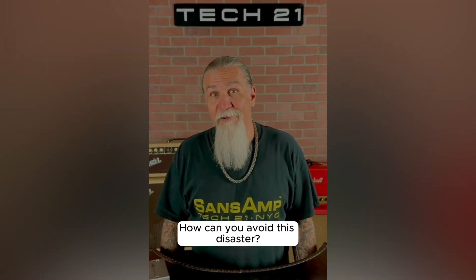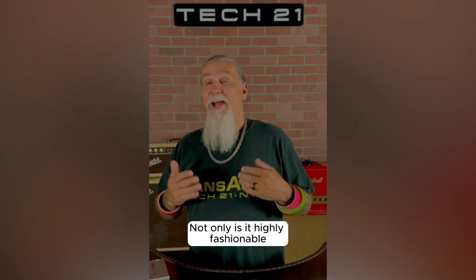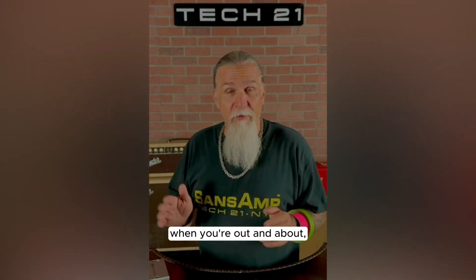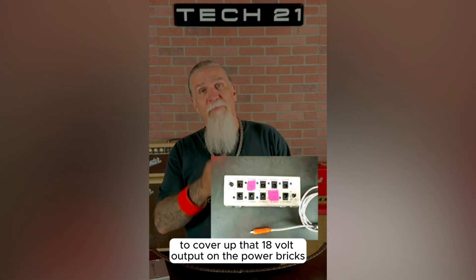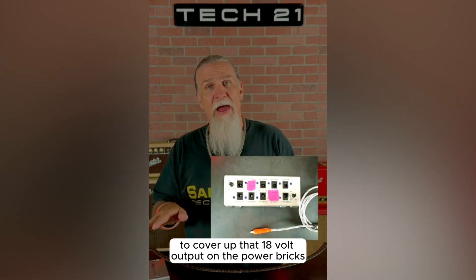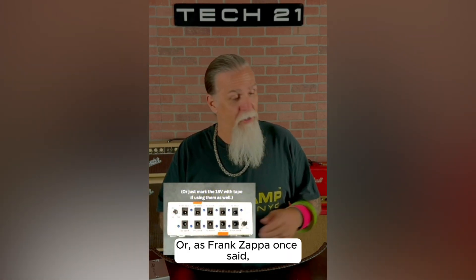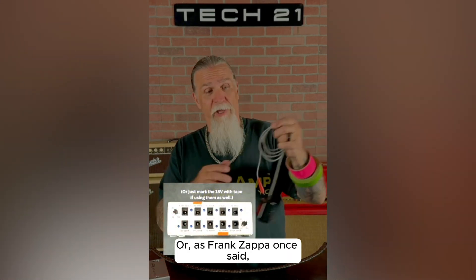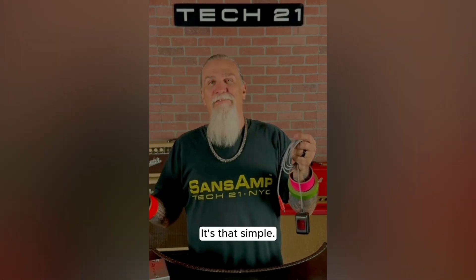How can you avoid this disaster? Brightly colored tape. Not only is it highly fashionable when you're out and about, but it works great on those dimly lit stages to cover up that 18-volt output on the power bricks and to wrap around the end of those 18-volt power supplies. Or, as Frank Zappa once said, shrink tubing with a hair dryer. It's that simple.